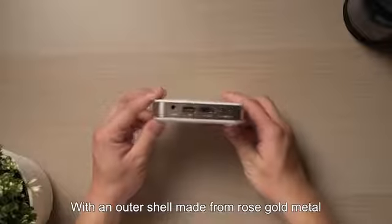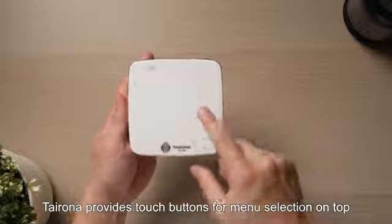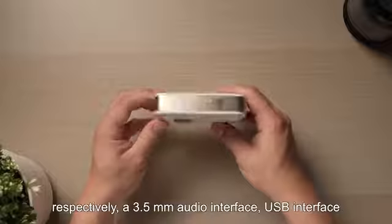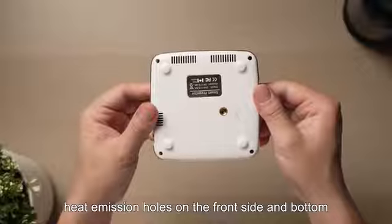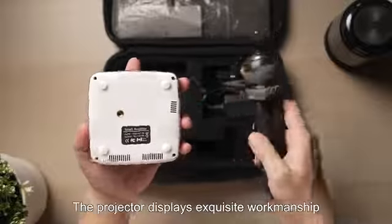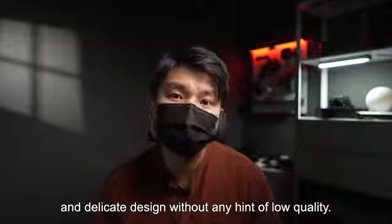With an outer shell made from rose gold metal, the Tairona R01 provides touch buttons for menu selection on top, a focusing button and power switch on the left and right sides respectively, a 3.5mm audio interface, USB interface, HDMI interface, and power-in interface in the back. Heat emission holes are on the front, side, and bottom, and a threaded hole at the bottom for connecting a stand. The projector displays exquisite workmanship and delicate design without any hint of low quality.